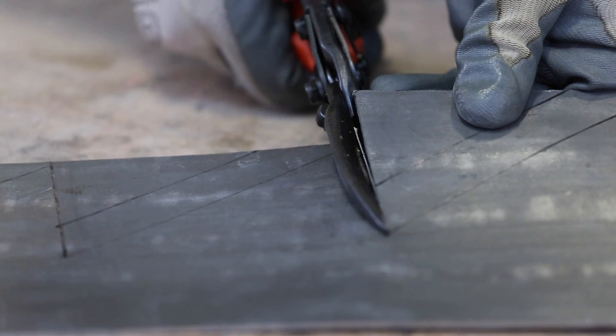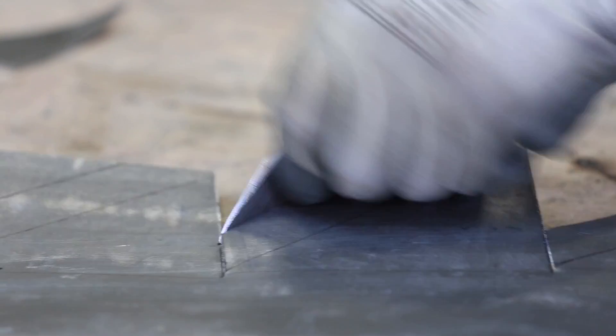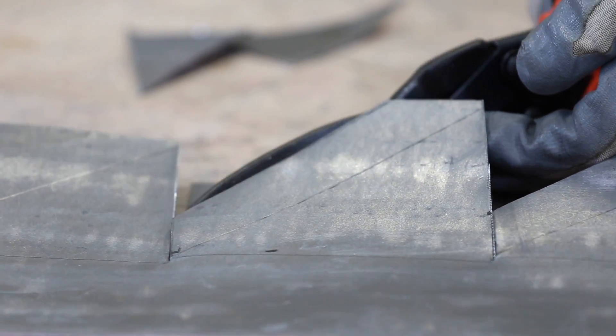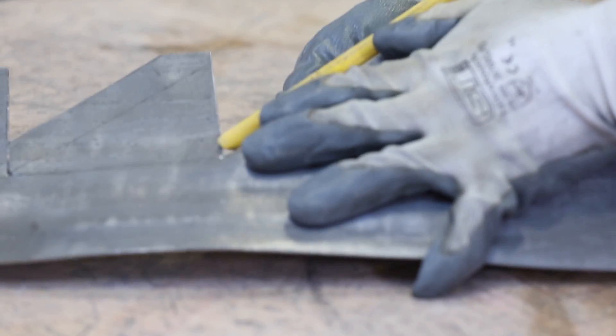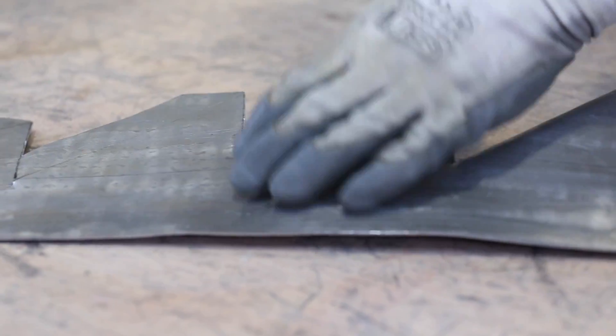Then cut down the step line to the watermark, and then cut along the turn-in up to the next step line. You can then use an easy flash to bend the 25mm turn-in to 90 degrees. You'll then need to patinate the flashing before fixing it.